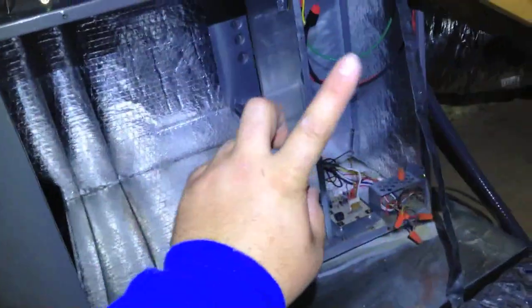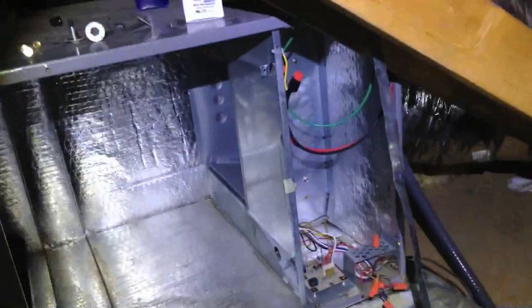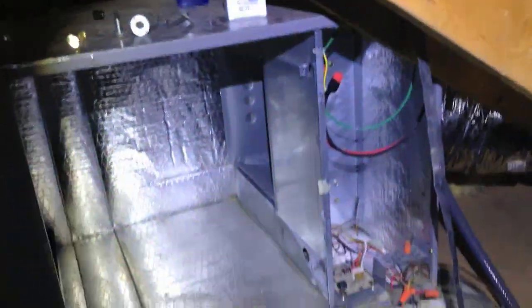We're gonna get the new motor in, and probably next clip I'll show just the motor slid in and we'll start mounting the cap and relay and wiring it up. Motor's in place, it's all wired up, the cap is secured and all the wires are zip tied.